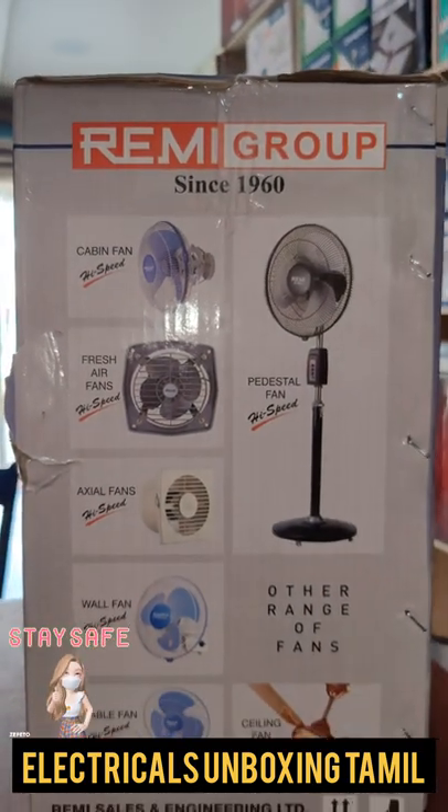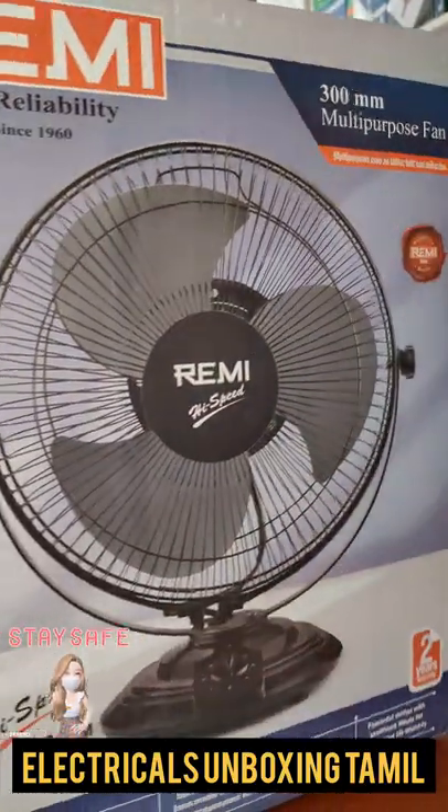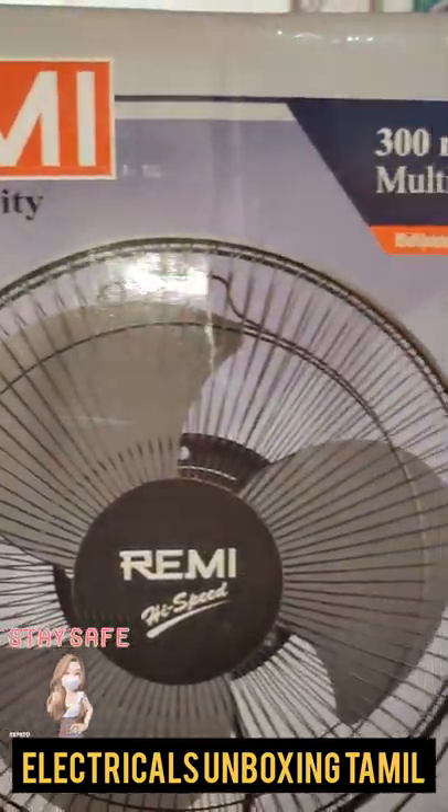Welcome back to Altec Unboxing. Today we are going to review the Remy mini personal fan.